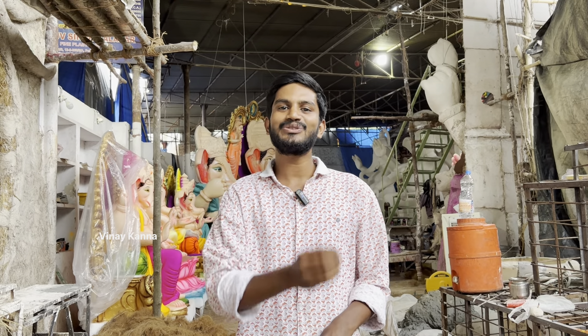We will take a video of Ganesha. The Drew Singh Kala Car is here. It's 24 feet. We are going to take a photo of these models and will talk about the details.